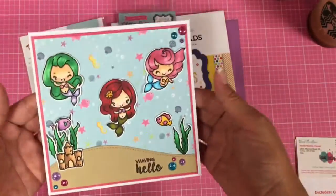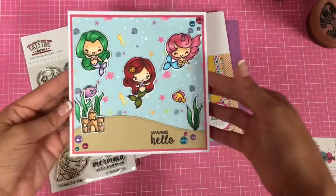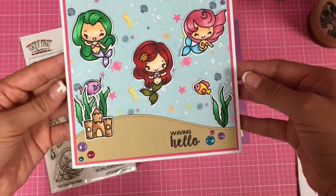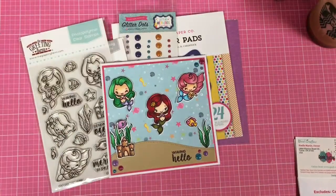So again, this is the card that I created. Definitely check out Noelle Shop — I will put the link to Noelle Shop in the description box below. Thanks so much for watching everyone. Bye.